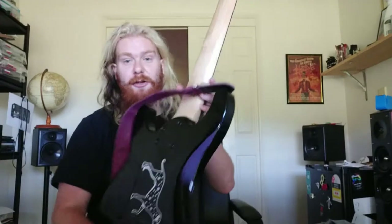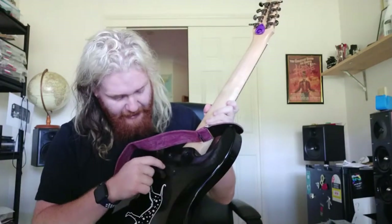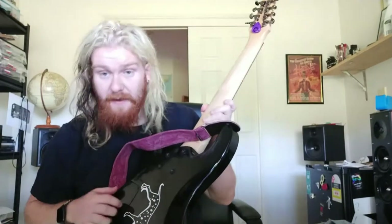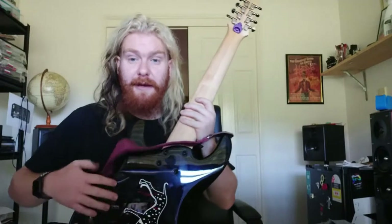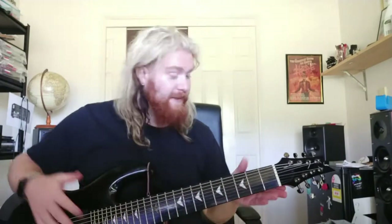The paint is a basic gloss black — nothing too special. The control cavity really does need some shielding, because you'll hear a slight humming and when you let go there's a bit of a ground issue. That's easily solved with copper tape or shielding paint. But seriously, this is a great guitar.